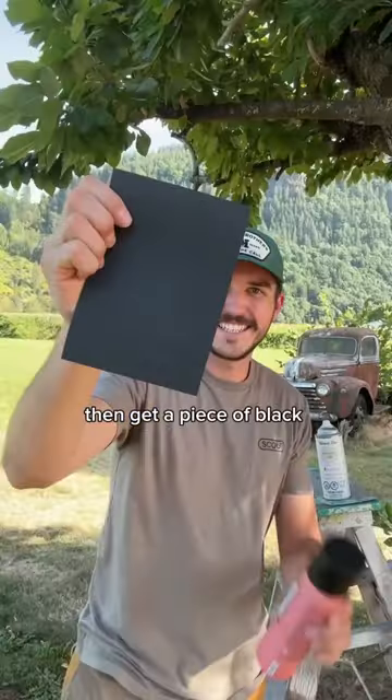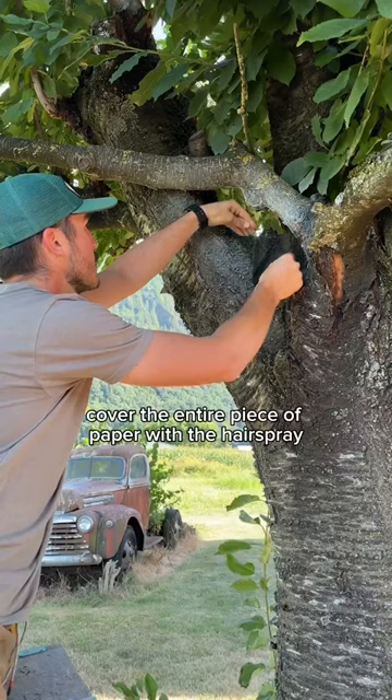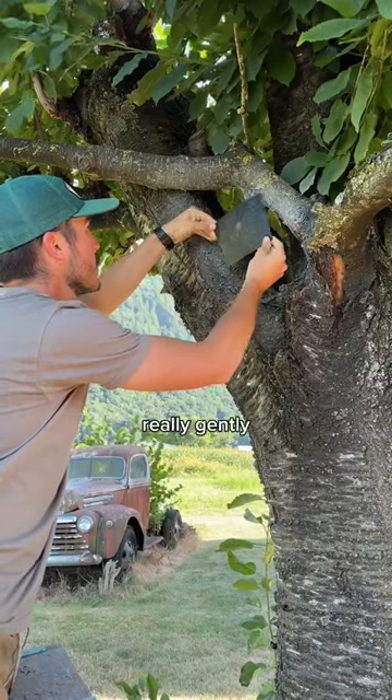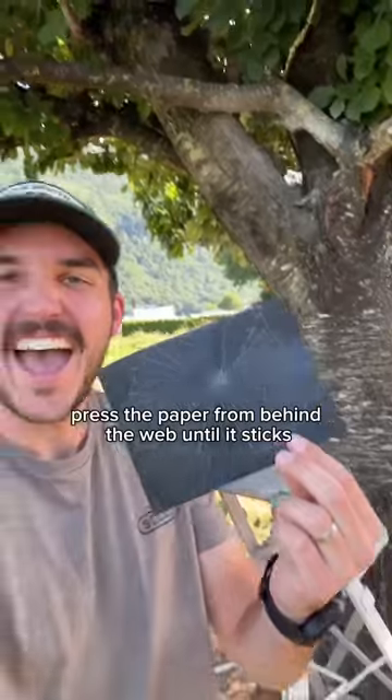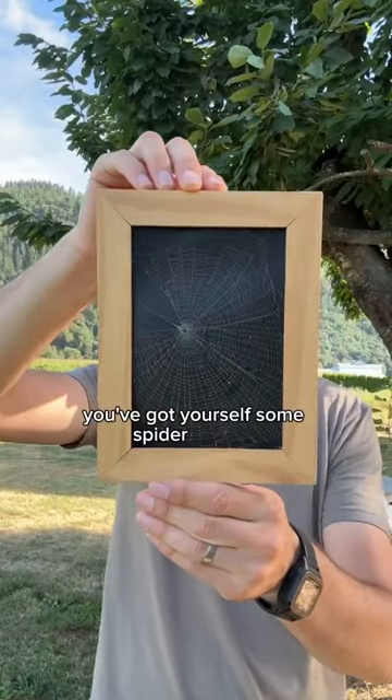Then get a piece of black paper and hairspray. Cover the entire piece of paper with the hairspray, and then immediately after, really gently, press the paper from behind the web until it sticks. Put it in a frame if you want to, and just like that, you've got yourself some spiderweb art.